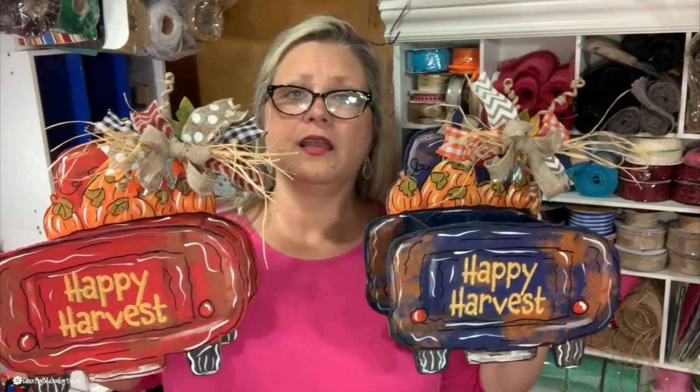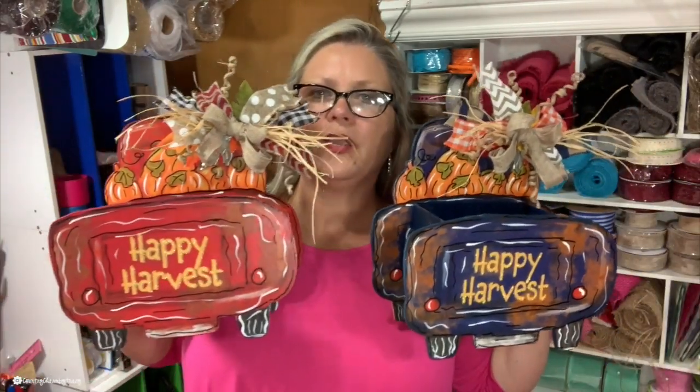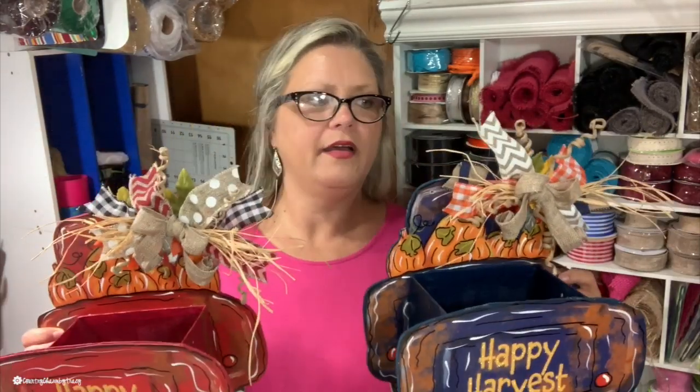Here is my little version. Are they so cute? I did a blue one and I also did a red one. My video is going to show you both of them because I can't make one for me and not make one for my sister. So I decided to do the video showing how I made both of these, including how I made the cute little bows, because I get lots of comments on my bows. I do have the bow tutorial included in this video, so y'all stay tuned.